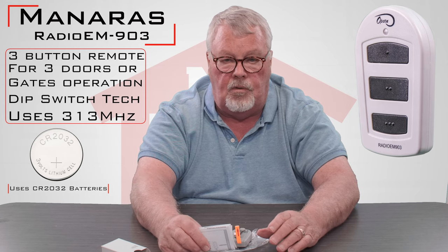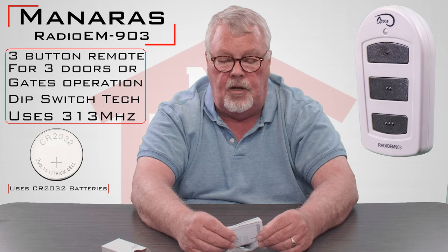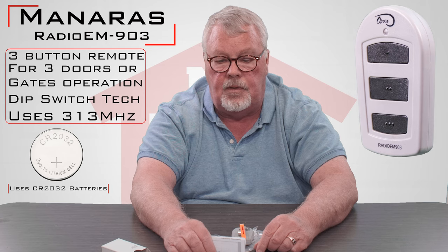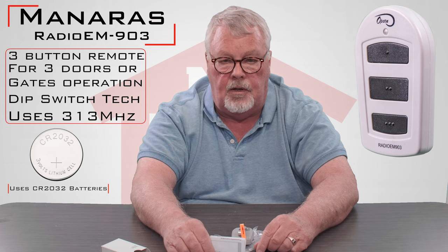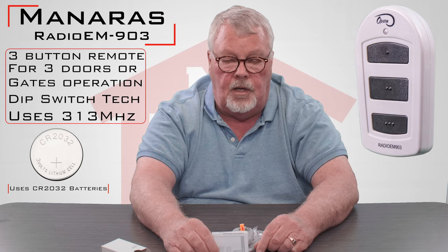Our employees are all trained on this product and they're very good at helping you. And if we can't help you, we can always get you over to the factory. The people over there have always been very good at helping our customers place these into operation. So we've got them — come and get them. You'll be happy you have it.